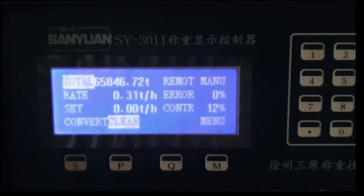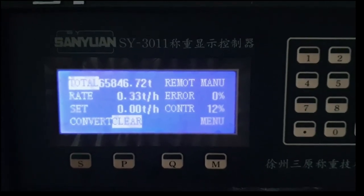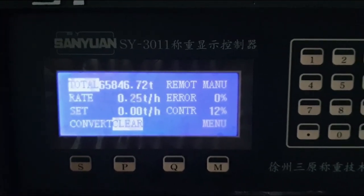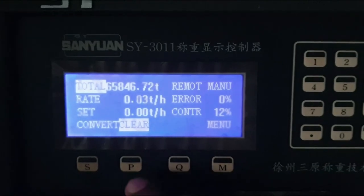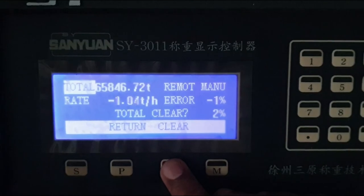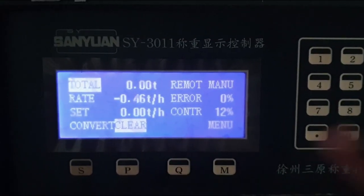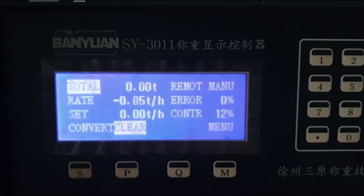After calibration is completed, you can clear the totalizer value. I will show how to clear the total value. Here you can see there is a clear button. Press clear, then press clear again, and the totalizer value will become zero. You can now see that all the values are zero.